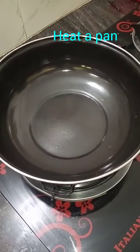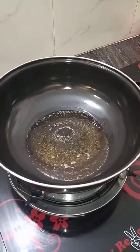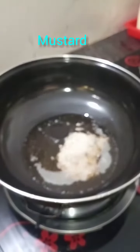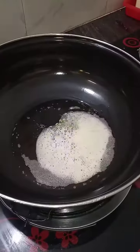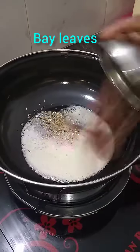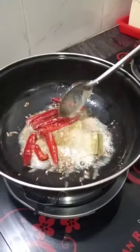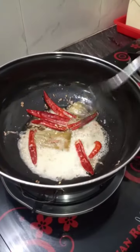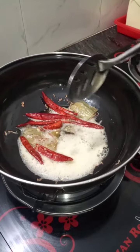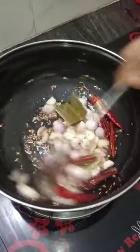First, let's heat the pan. I am going to add oil, 1 spoon of jira (cumin), and 2-2 pats. Add a little oil to fry.